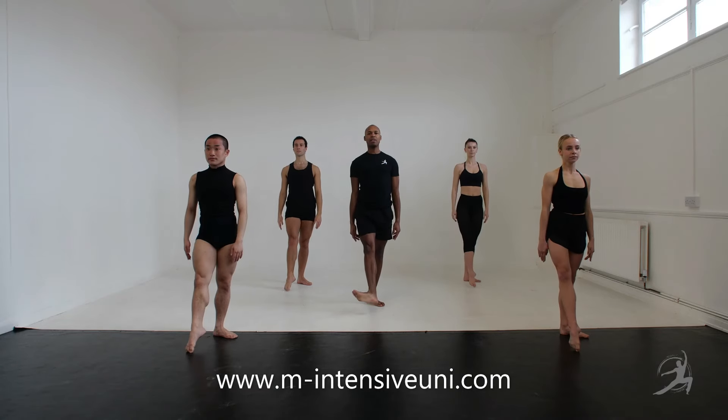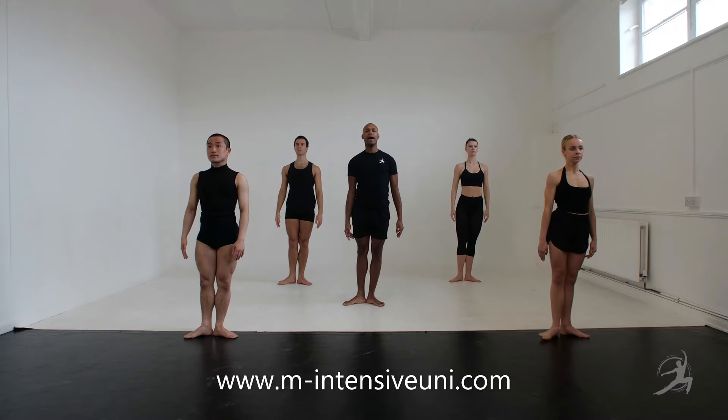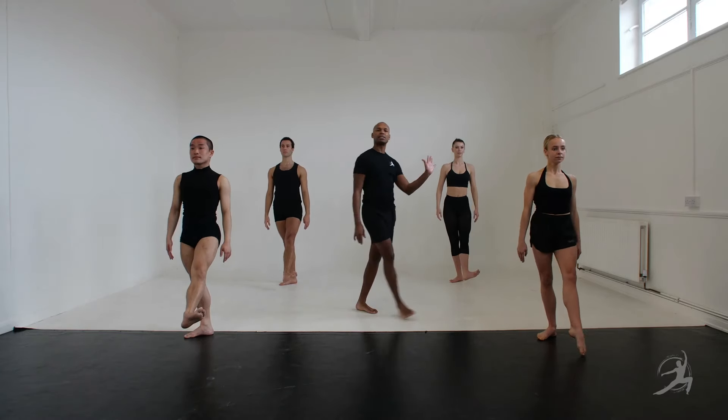And we go dégagé 1, and flex, and hold close, dégagé 1, and fondue. And same thing left side, and flex, and hold.